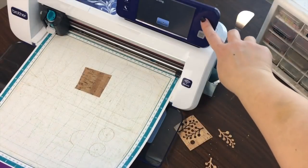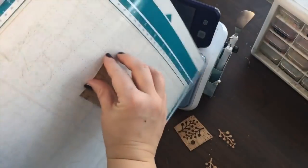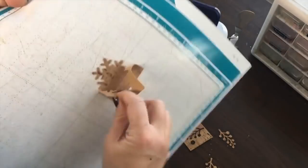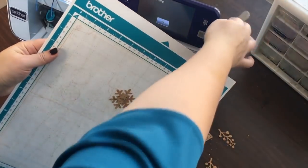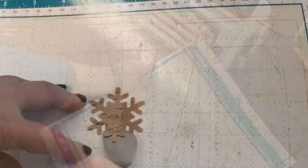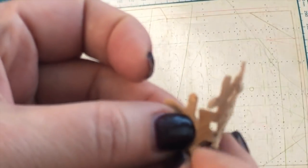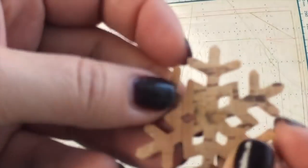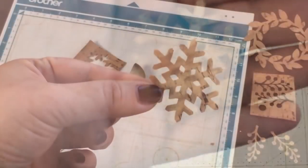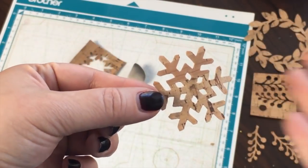Now that it's finished cutting, I'm going to unload the mat. Then it's easy enough to peel off the excess. I'm going to use the spatula tool to help me. There were some inside cuts — this is not going to crack when you bend it, so you just need to kind of work it around until you've managed to pull out your beautiful little snowflake.